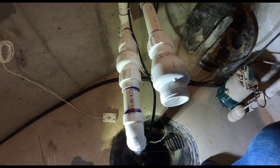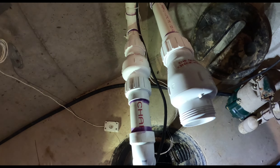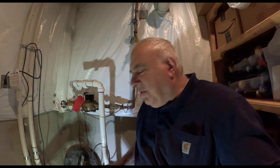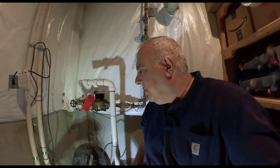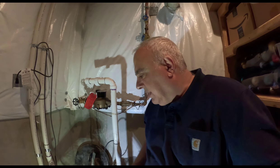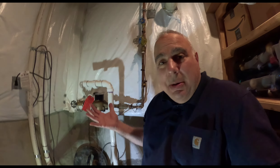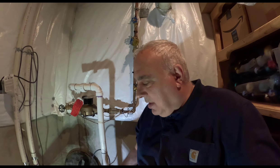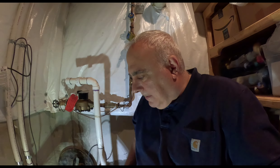Listen to how quiet this check valve is — I used to hear those rattle all the way on the second floor when they'd shut off. That's what I'm going to do in this video. If you're interested in installing a sump pump, my son might come in and help me. I'll see if I can get the sump pump installed and get it hooked up and running.